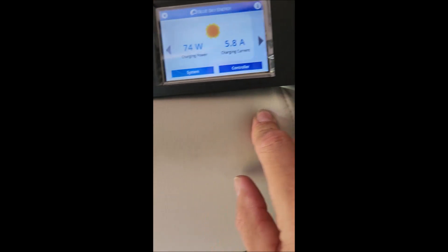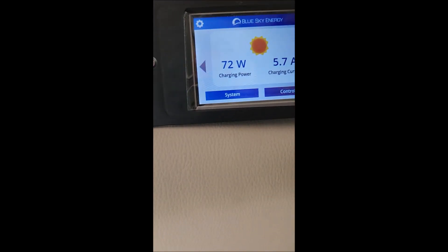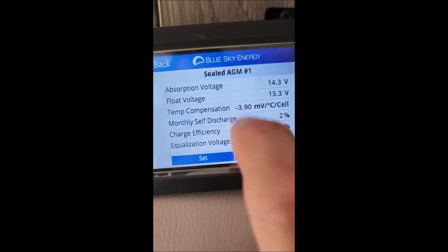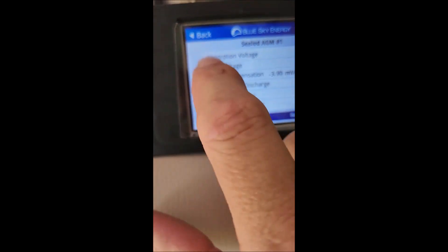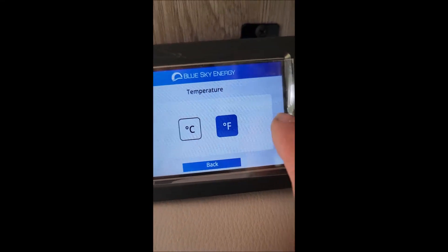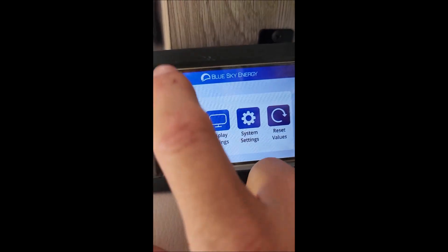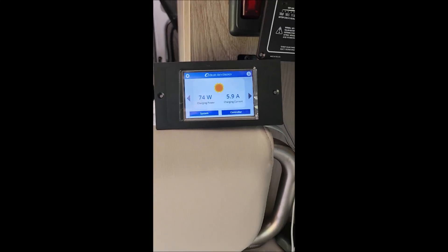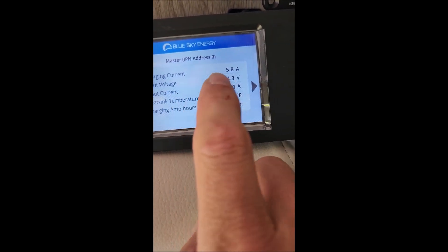Current charging is 5.8 amps, charging power is 72 watts. That was my battery voltage. So what I did is I went into the settings up here and clicked on charge profile, selected this and hit set. Then I went into system settings, set my battery capacity, and changed this to Fahrenheit, and everything showed up here. The screen will shut off after a minute — you can just tap the screen to turn it back on. The controller shows me my current input current and charging current.